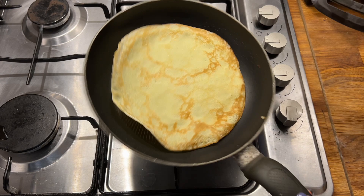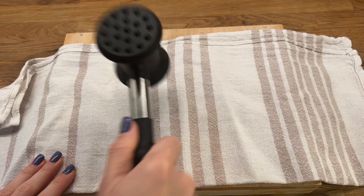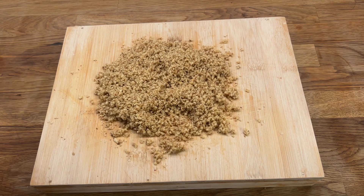For the filling we need 100 grams of walnuts. I am going to grind them using a knife and a meat mallet. It's quite a long process, so if you have a blender that can grind nuts or a food processor, it will be faster and easier. In some shops you can buy ground walnuts, but I don't take the easy way out.